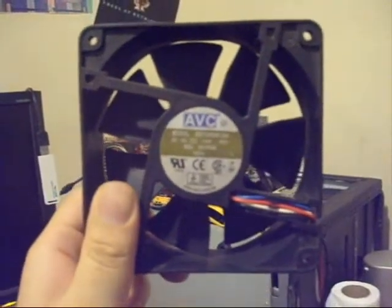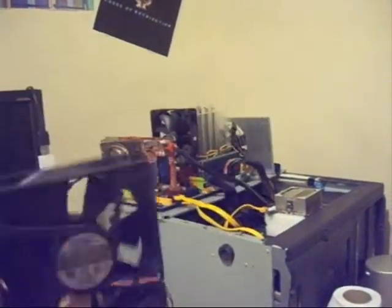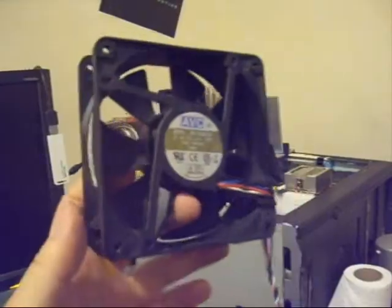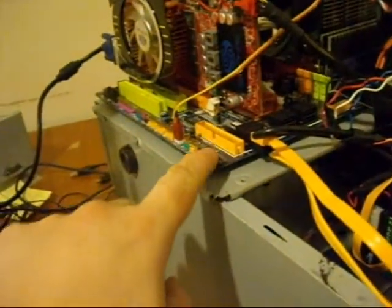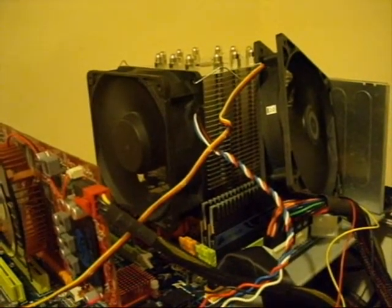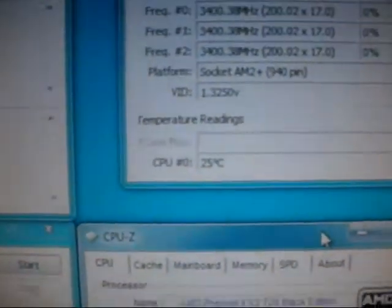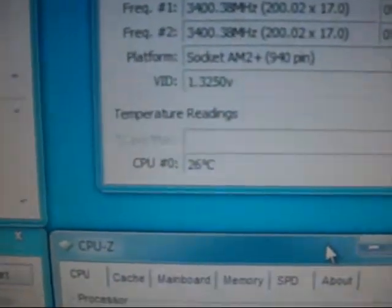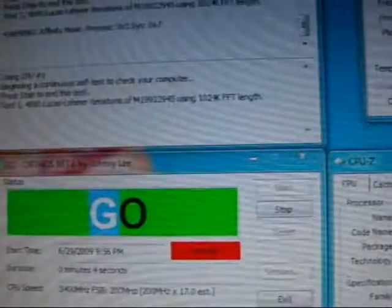If you've got one of those crazy big fans like I do, you'll want to put it on just to see how far you can cool your processor and how far you can overclock. Alright, I've got my ultimate air cooling setup ready and we will benchmark this. The idle temp is 26 degrees Celsius. Let's go!